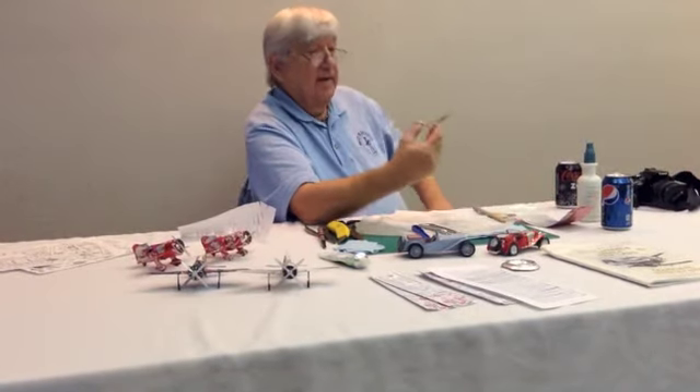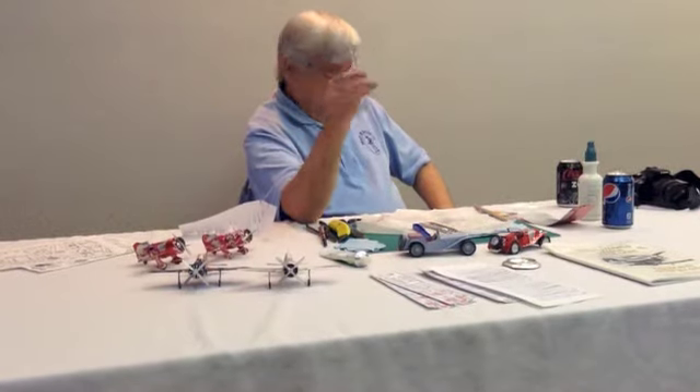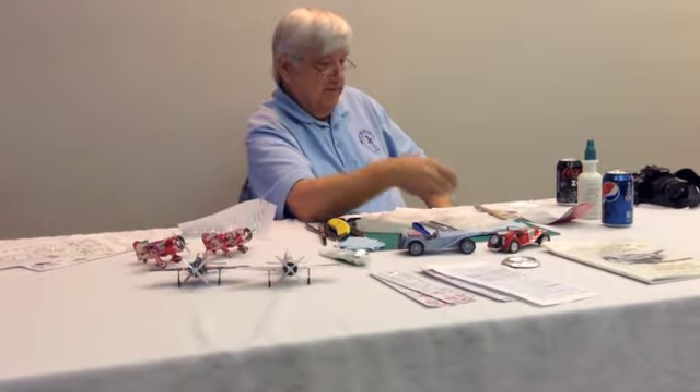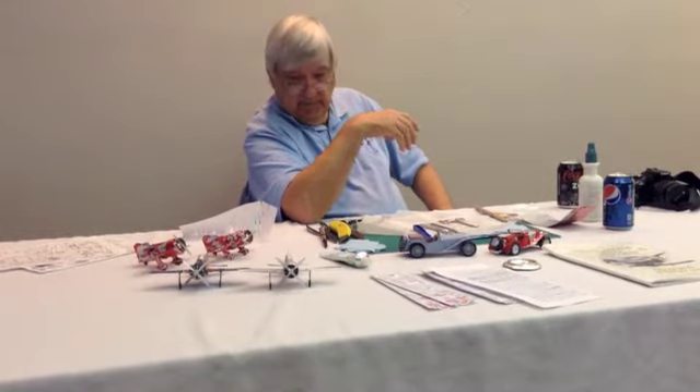Clamps. I find these are my favorite for working on the soda cans. I have many different types of these, plus the plastic clamps.